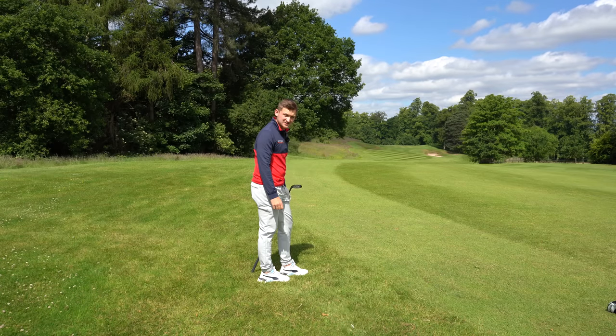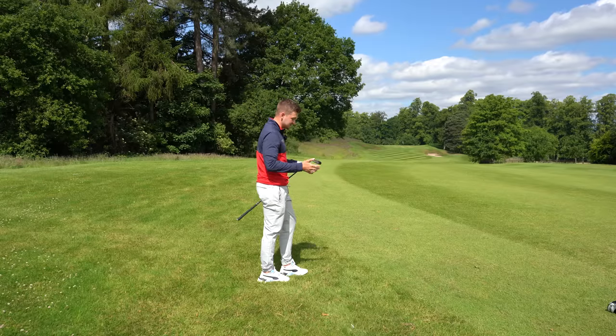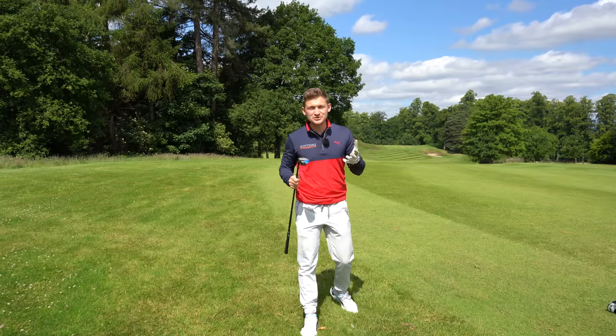I told you it's going to be the best hybrid lesson you could ever have. Little tweaks make a massive difference depending on the lie. Thanks so much for watching — I really do hope you enjoyed this video.